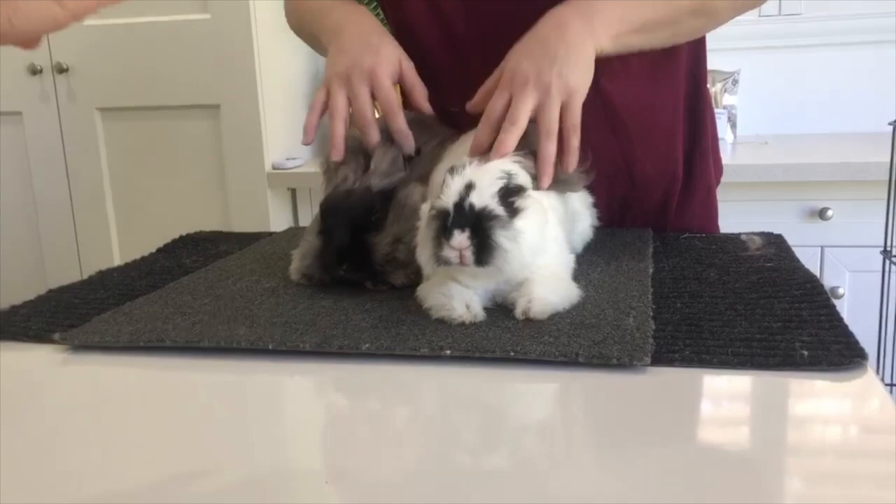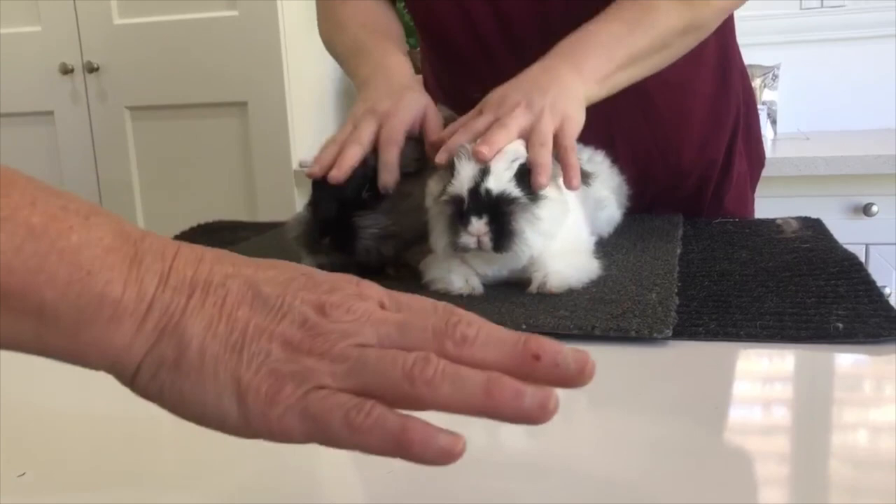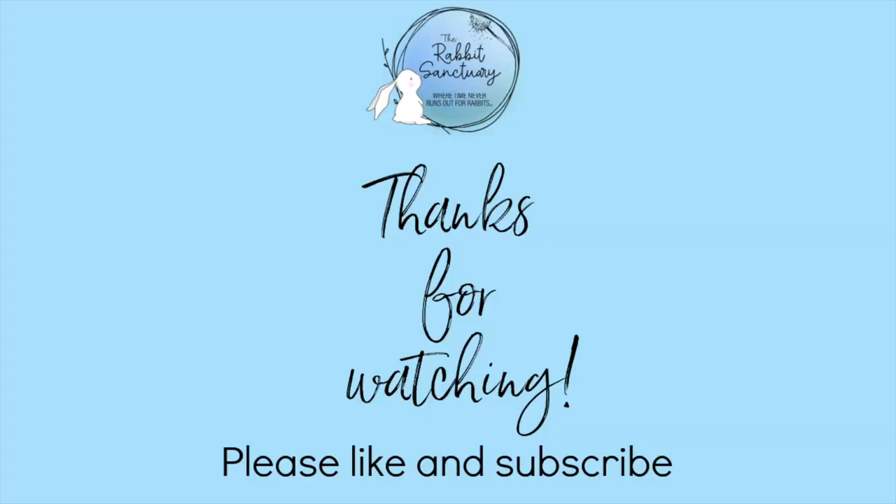If the fifteen-minute session is up and one bunny snaps at the other, do not finish the session there — because you'd be rewarding a naughty bunny: biting gets me put in the pen. Make sure you give them a few more minutes before putting them in the pen. When they're doing really well, that's when you stop the session and put them into their pen.